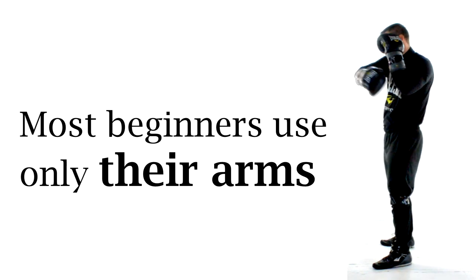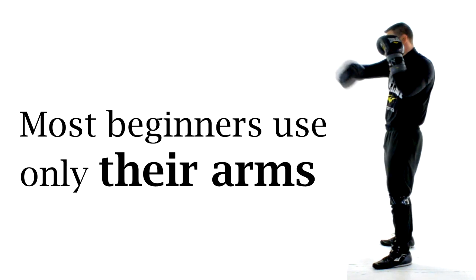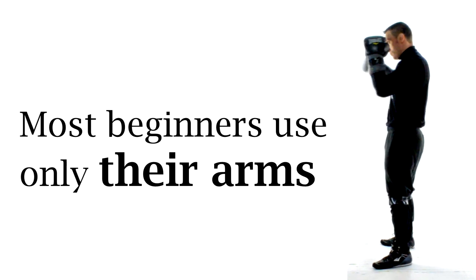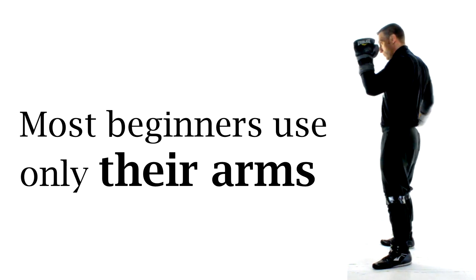The biggest thing that you will notice is that most guys who have never boxed before use mostly their arms to punch. Although the movement of the arm looks like it might deliver a powerful punch, there really isn't too much behind those arm punches at all.